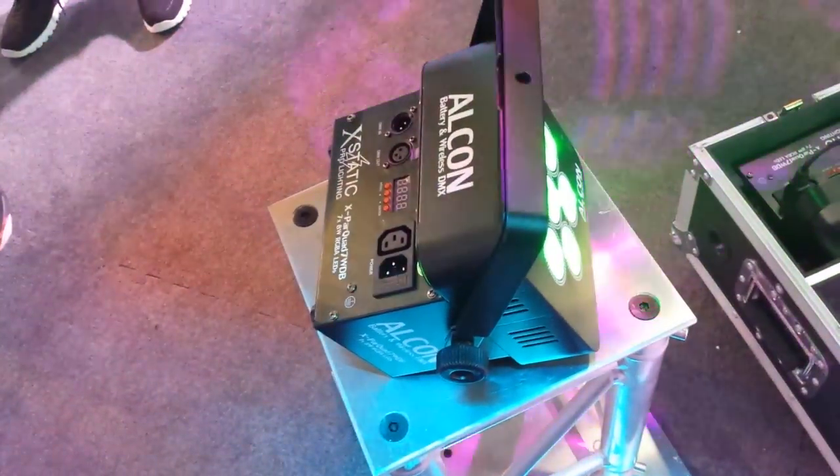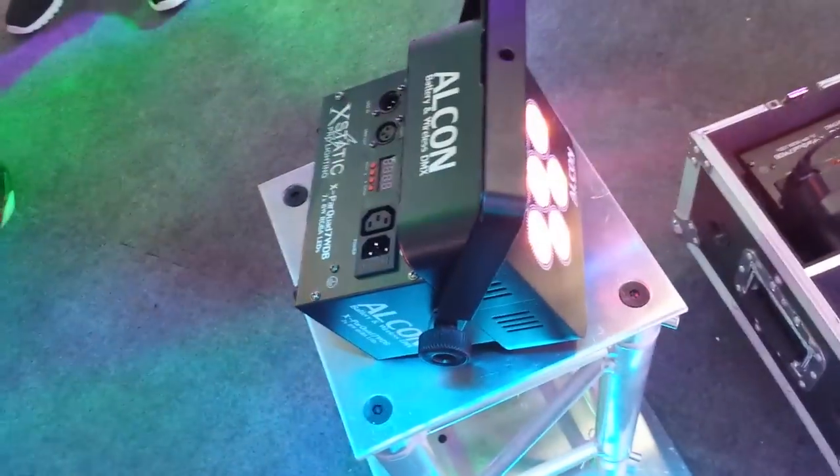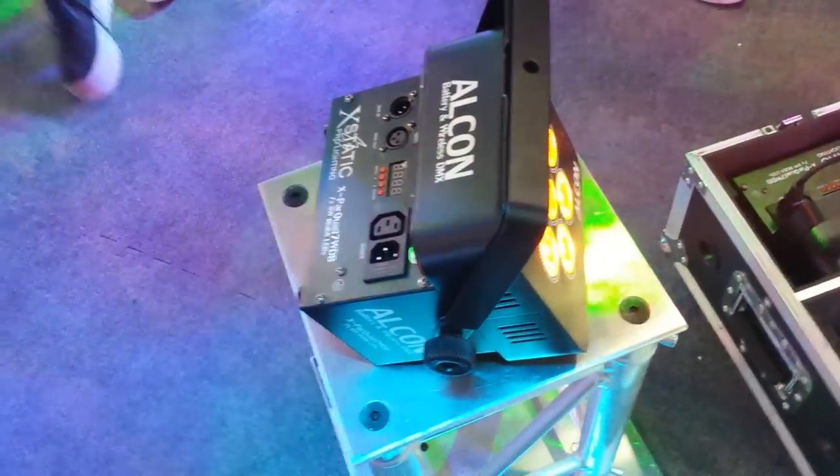It's battery operated, so it can last a long, long time. I believe I heard this was pushing for almost 12 hours full on. It's a really cool new light from XStatic Pro Lighting.